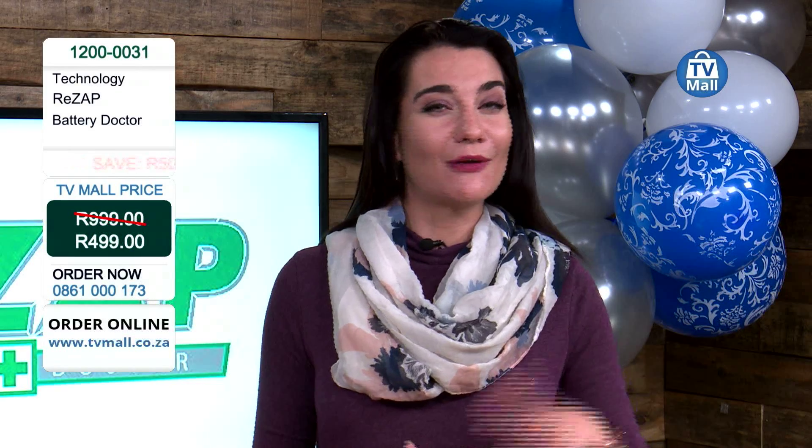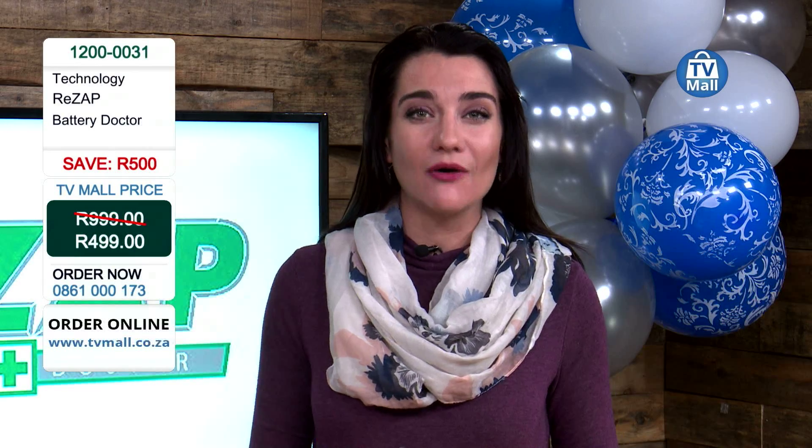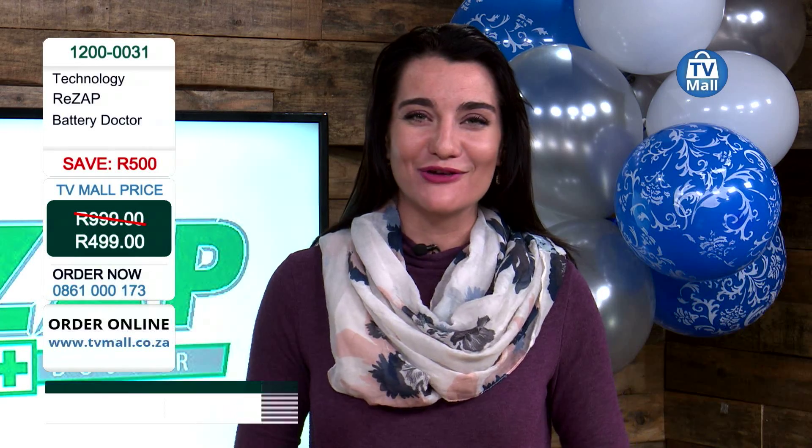Usually it goes for 999 Rand, but because it's our birthday and we've decided that we want to treat you, it's going for only 499 Rand. This is valid from the 1st to the 8th of June, so get on that phone, get dialing right now and save more than you pay for the Rezap Doctor.